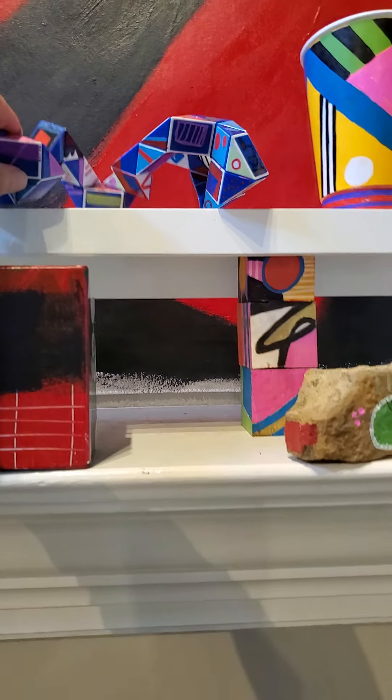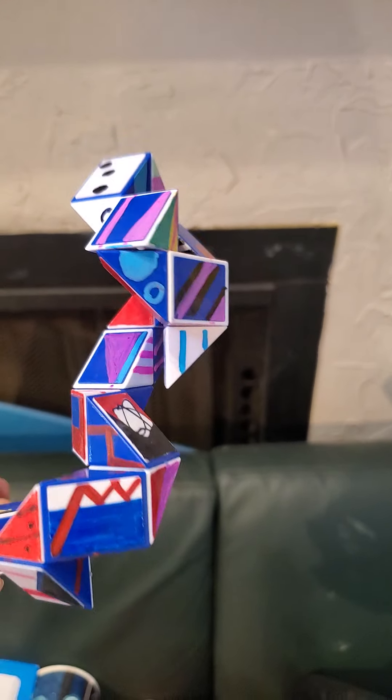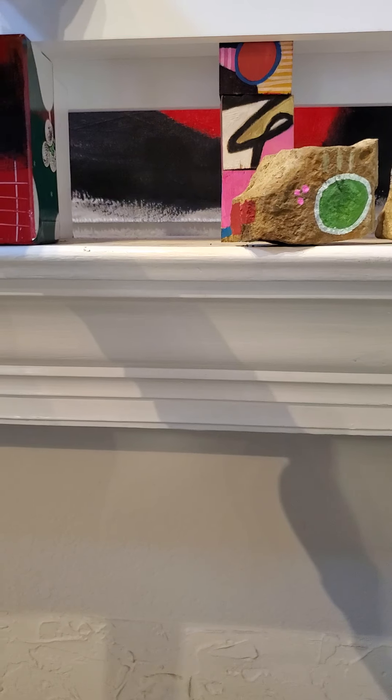Now this, this is a twisty puzzle — you know, that you can twist and turn. I saw it at Walmart and I thought, I can do something with that. So that's what I did. That's sure to end up in somebody's stocking for Christmas — one of the grandchildren.